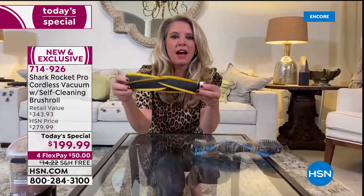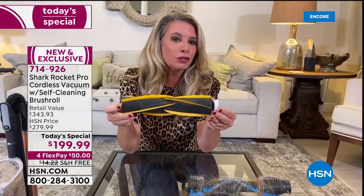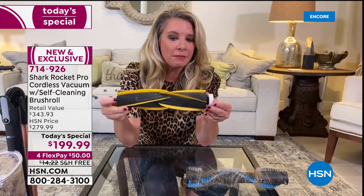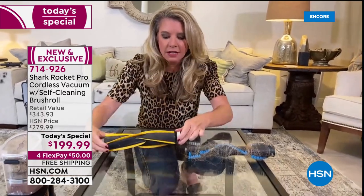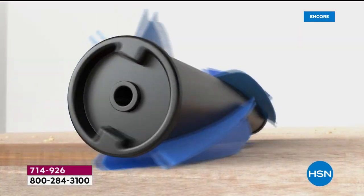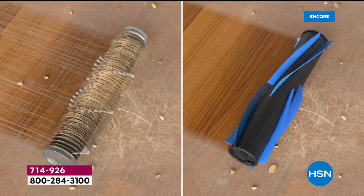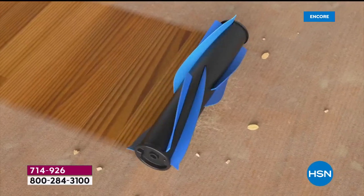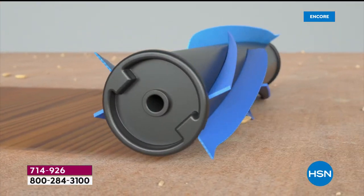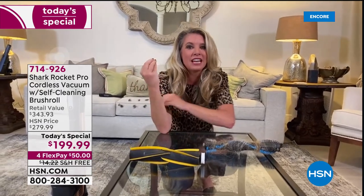They've redesigned the motor so you get the power of an upright. This is the first time the fins are being shown on HSN — it's called Dirt Engage Technology. Every time it turns on, it engages the floor. The animation shows how the fins touch the floor and grab dust, versus a traditional brush roll on the other side. It also separates the carpet so the hypervelocity motor delivers extra strong power.